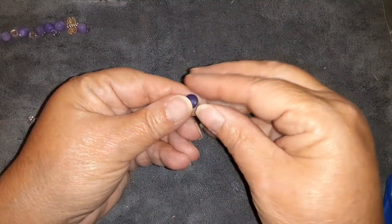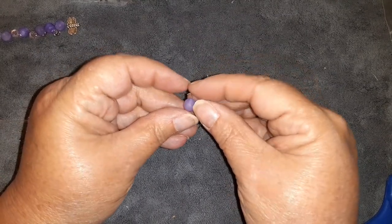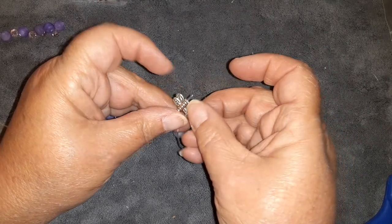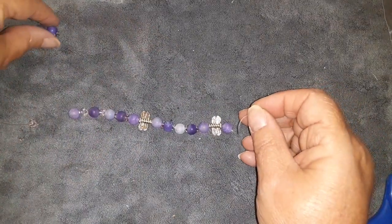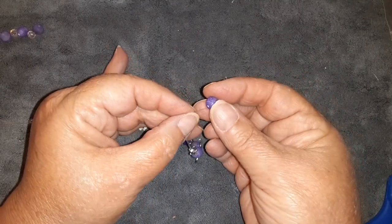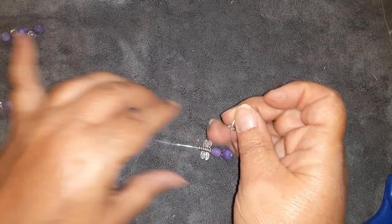One thing I like about Bargain Bead Box is you can sit down with your friends, each get a subscription service, and just have a girls' day. Again, I want this to face away from that center bead. Put on this one, and now we have the dark one — so we're going to put a bead cap facing towards the bead, then the dark one, and a bead cap facing towards it on the other side. I'm going to scoot the beads down so I have room to put the rest on.